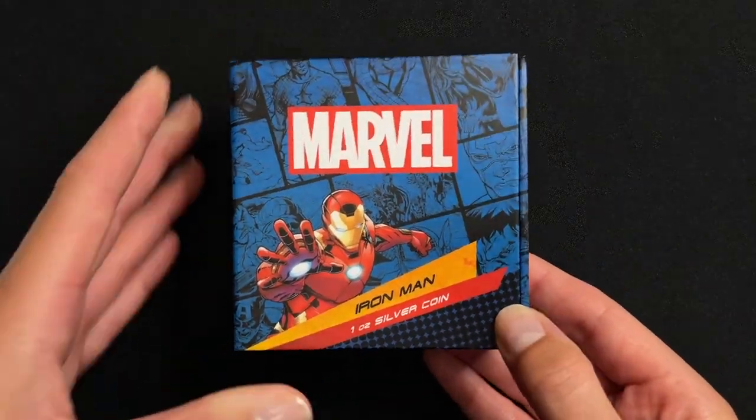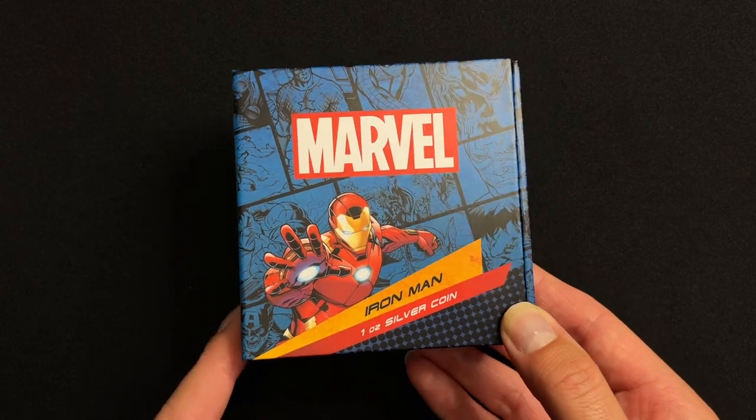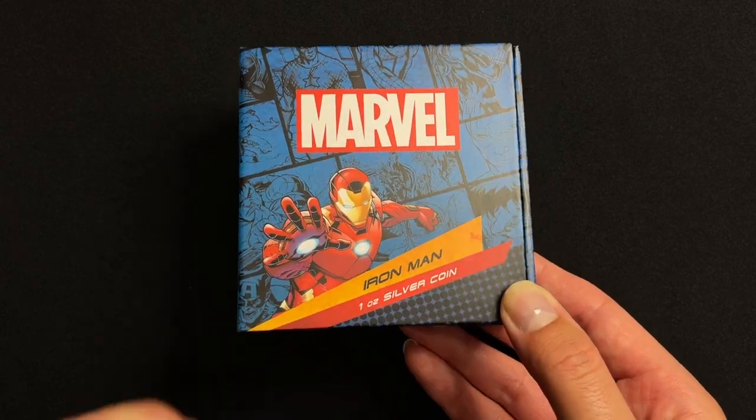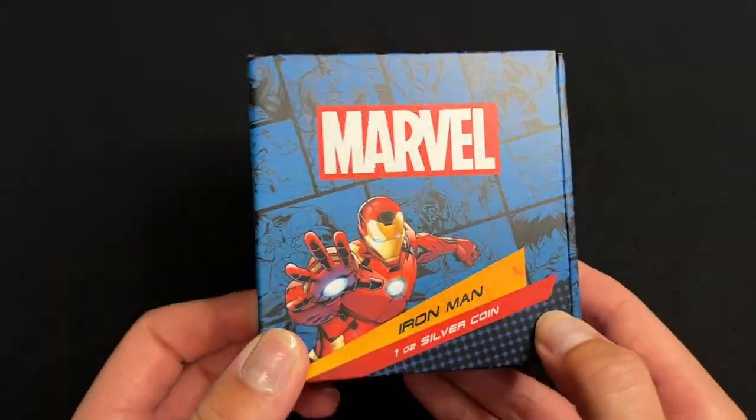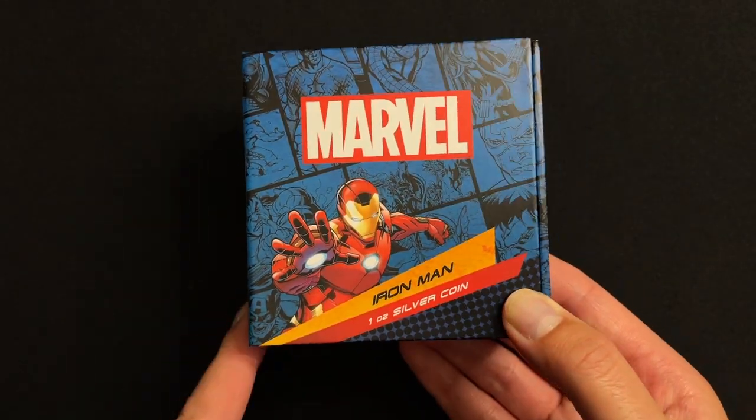Here we have our latest Marvel coin — this one is a one ounce pure silver coin for Iron Man. The coin arrives in this awesome high-quality box themed with imagery of the character.